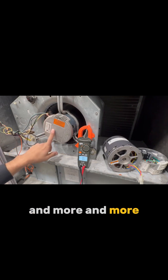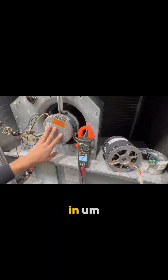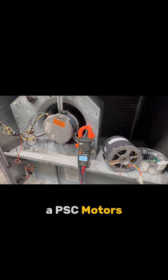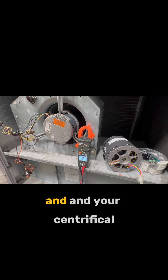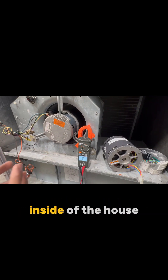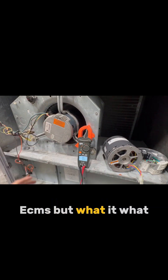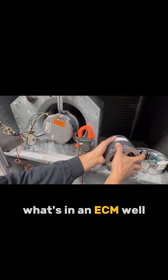An electronically commutated motor. More and more you're starting to see these in many homes. Maybe you're used to seeing PSC motors — permanent split capacitor — and your centrifugal and blower motors inside the house, but more and more you're starting to see these ECMs. So what's in an ECM?